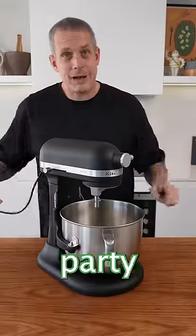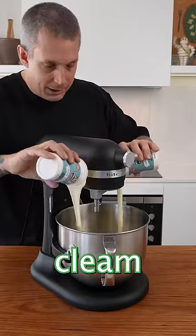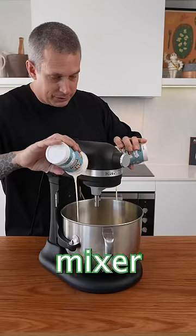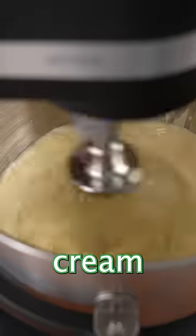Making your own butter for your next dinner party is the ultimate flex and it's really not that hard. Get some good quality cream into a stand mixer and attach the whisk attachment. If you don't have a stand mixer, just use a hand mixer. Then whip your cream.